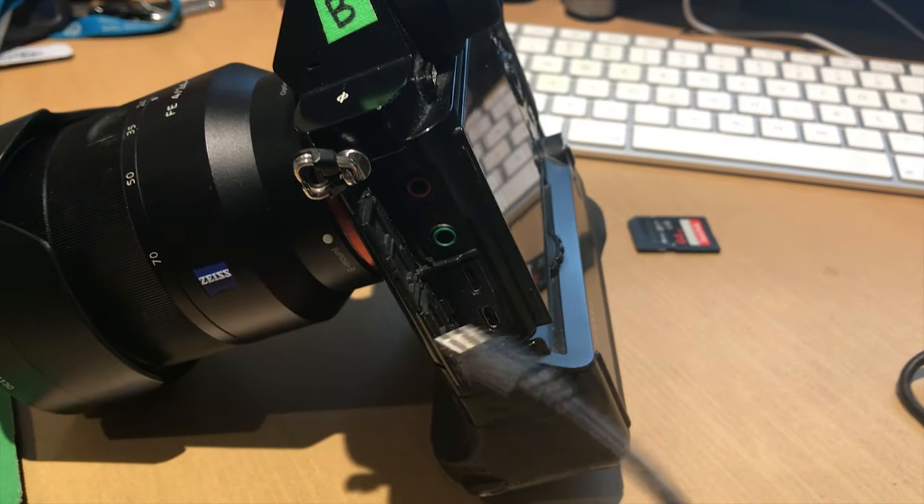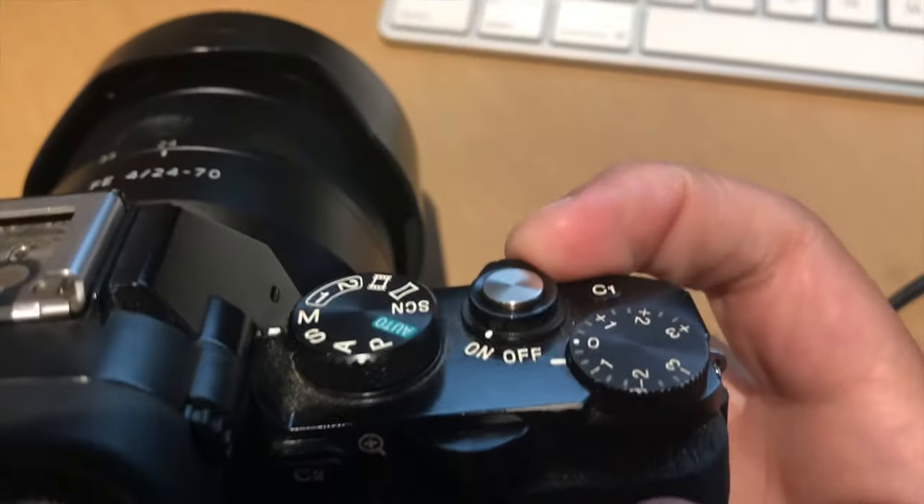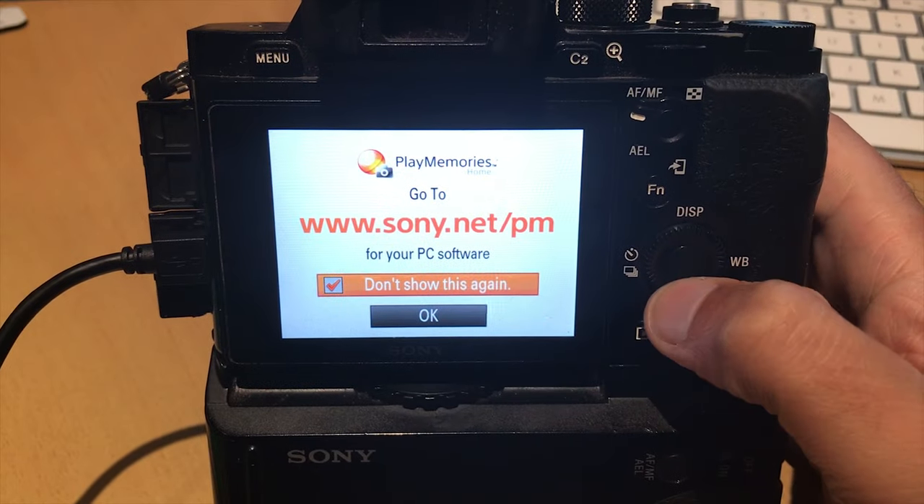Next, grab your USB cable, plug one side into the camera and the other side into your computer, and turn it back on. You're going to see this display pop up — I chose not to display it ever again — and then hit OK. Let's take things back to the computer.